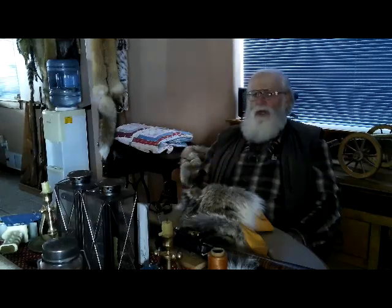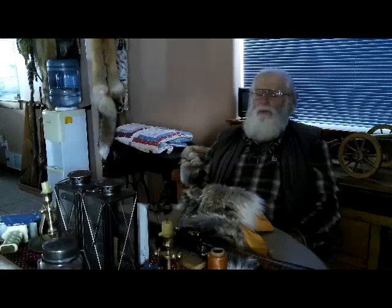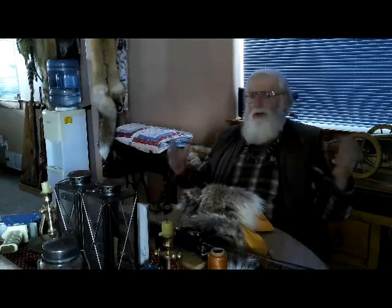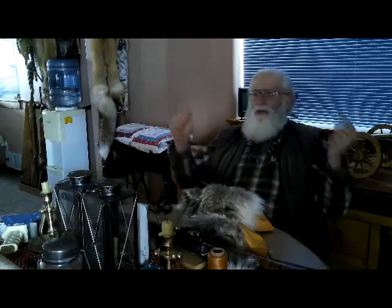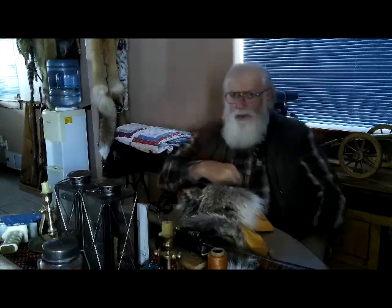I've been making them now for people that aren't necessarily rendezvous folks. Log cabins are getting to be a big item — people have log cabins and they want to decorate them, and a hooped beaver really goes nice on that one wall where you don't want to put a picture. Let me show you this one beaver.